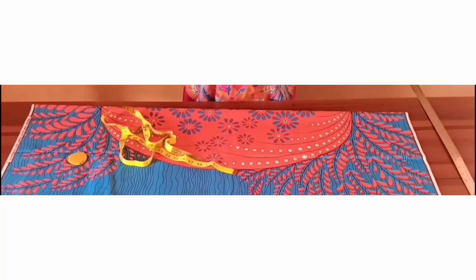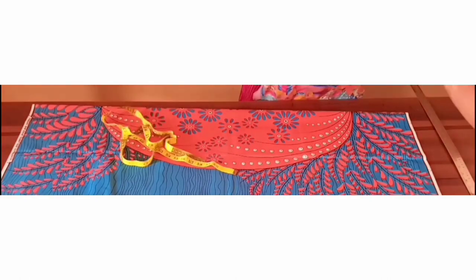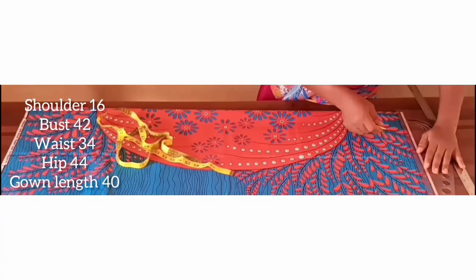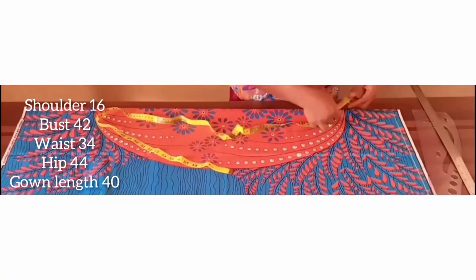Because this fabric already has a pattern, I don't want to tamper with it, so I'll be doing a separate button stand for this dress. Of course, you must have taken your measurements. With that, you will first draw a horizontal line where you'll be taking all your vertical measurements as usual.